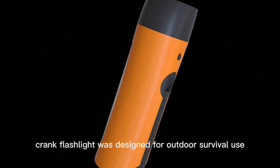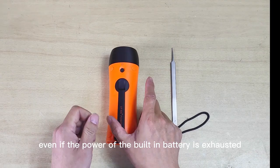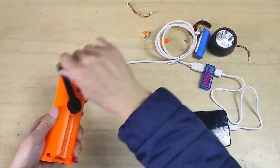This hand crank flashlight was designed for outdoor survival use. Even if the power of the built-in battery is exhausted, the power generated by the hand crank can be used for lighting or directly charging your mobile phone.